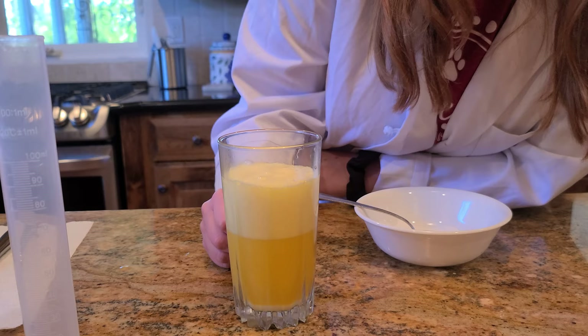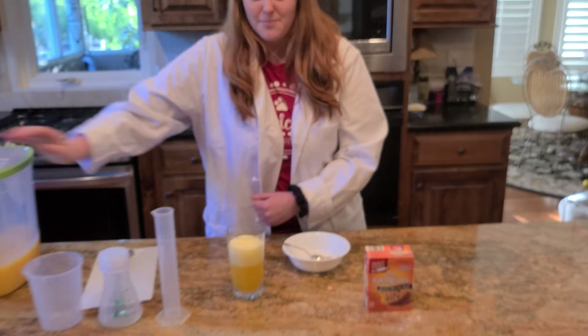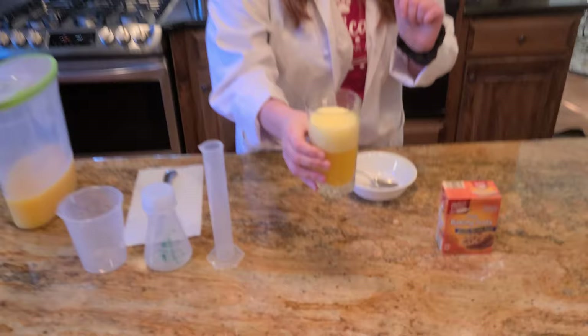That is pretty interesting to see. I would not recommend drinking this at home since it is a science experiment — you can just go ahead and get your own orange juice and drink that regularly. But I think this is a pretty cool experiment. Go ahead and try this at home; it is a lot of fun.